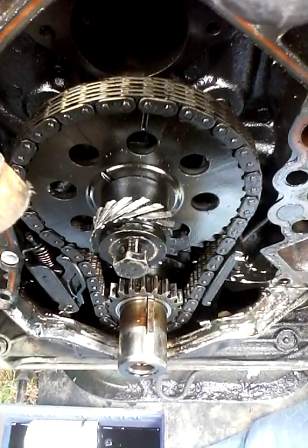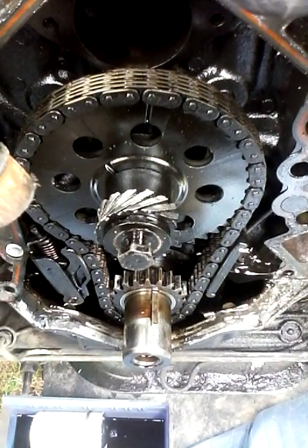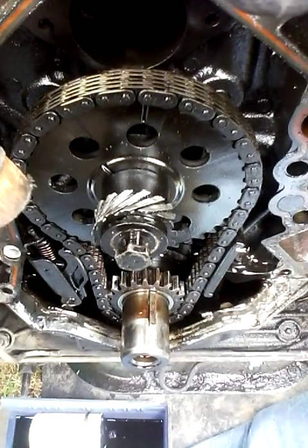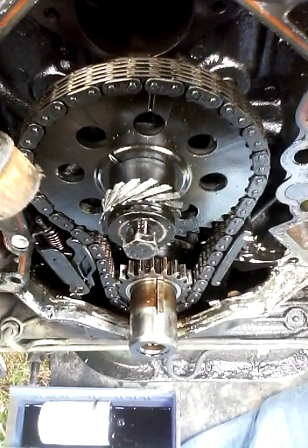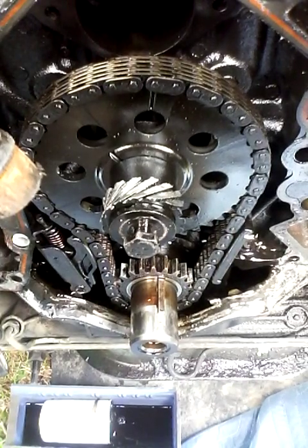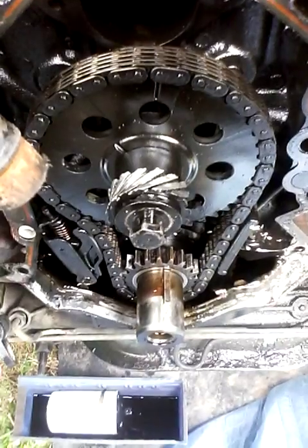The gear cost me $72 and I had to order it from Memphis, Tennessee. Yet the big steel timing gear, the timing chain, and the sprocket on the crankshaft only cost me $42.99 — which we're probably not going to put in because this one doesn't have hardly any wear on it.